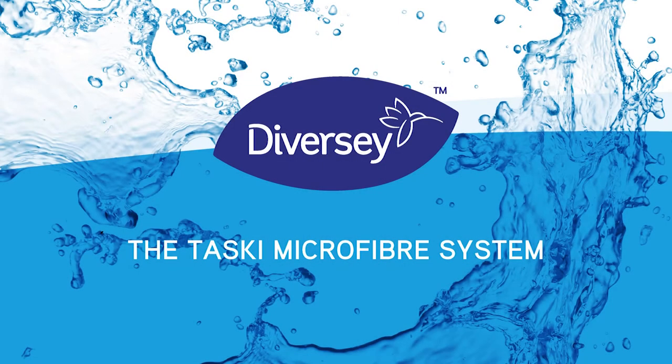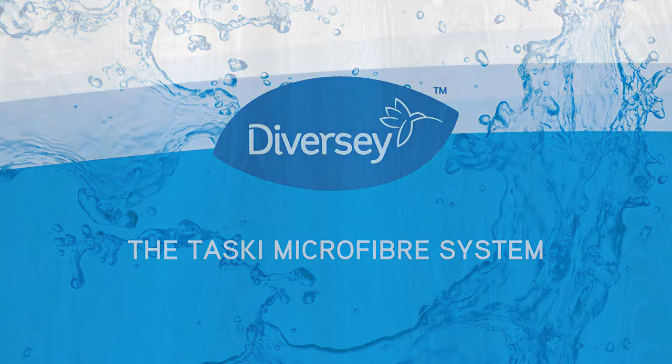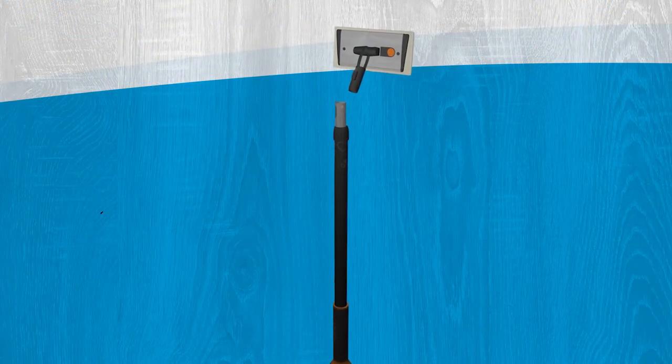This video shows the benefits of our TASCII microfibre system and also how to use it. The following animations show you how to put the tools together.